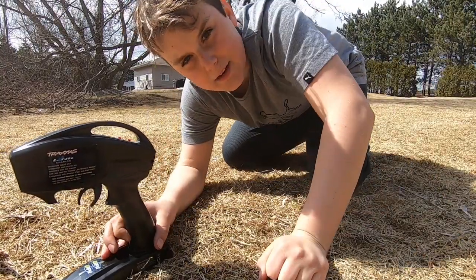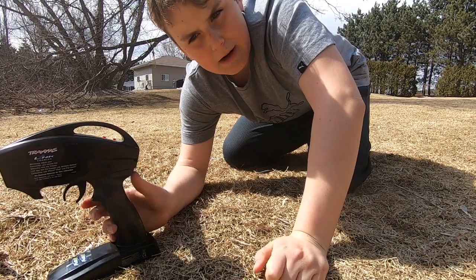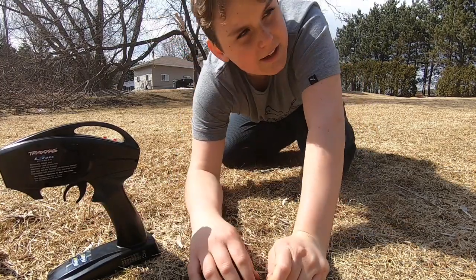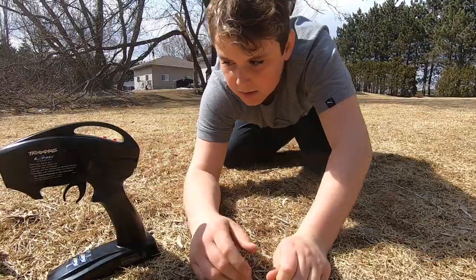Hi everyone, thank you for clicking on Punchful Adventures. Today I'm in my yard right now, and I'm going to play with my RC, do some wheelies, do some tricks, so let's go.